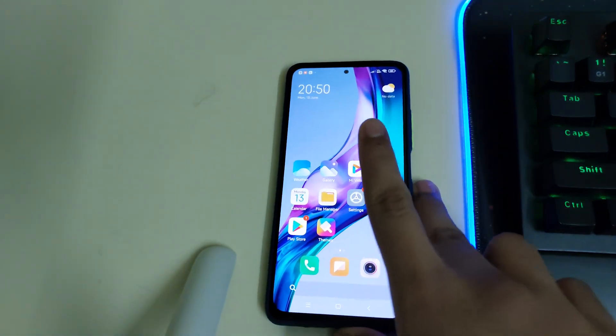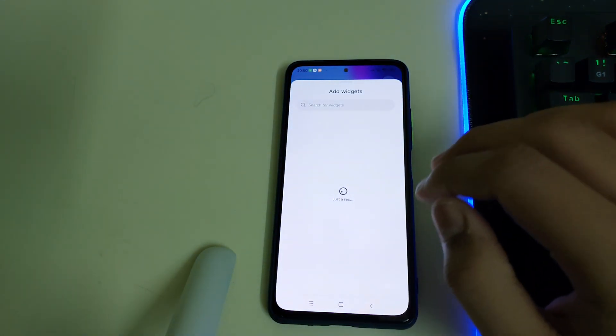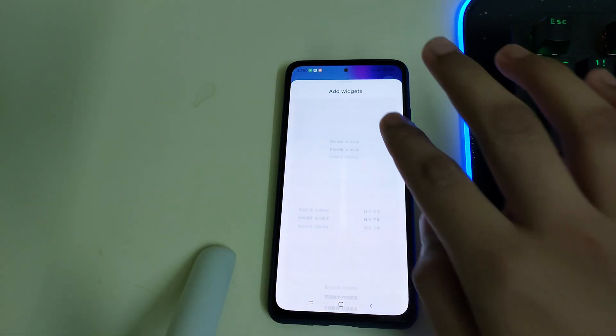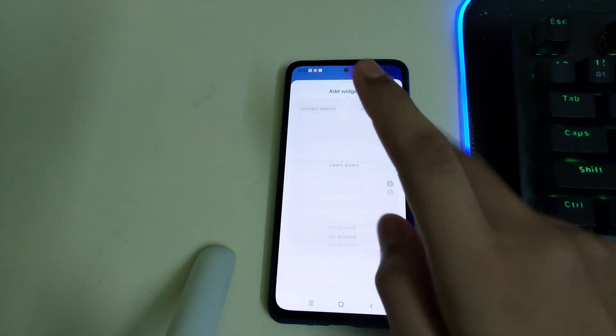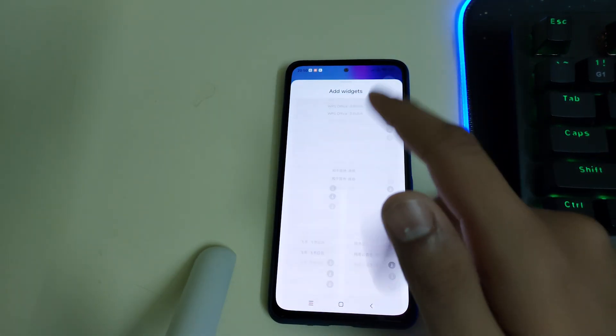You get good widgets in this ROM. Let's have a look at the widgets. These are the widgets you'll get in the MIUI Chinese ROM, and you get plenty of them — so many widgets — and you can add whichever ones you wish.